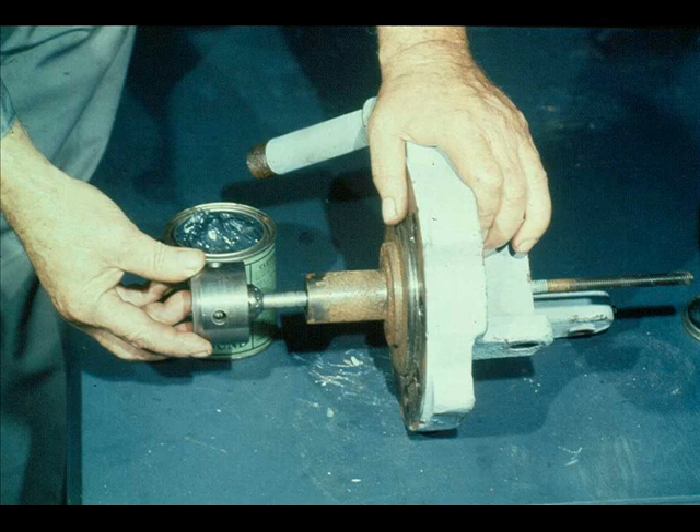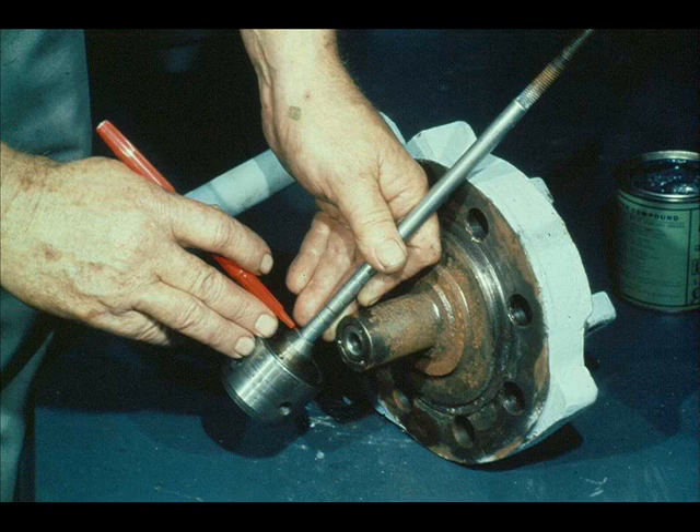The lapping of the seat is accomplished in the usual manner by turning the valve in its seat. After the lapping is complete, he cleans off the lapping compound and inspects the mating surfaces carefully to ensure a near perfect fit. Once all valves and valve seats have been lapped satisfactorily, the workman is ready to move on to the next step of operation.